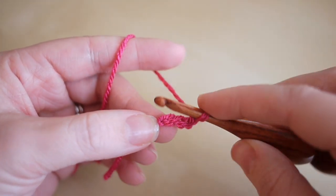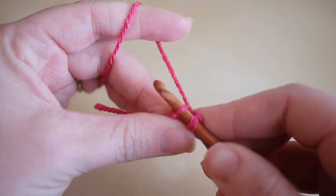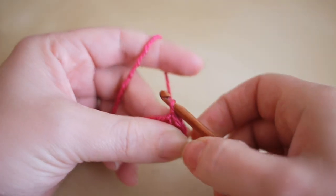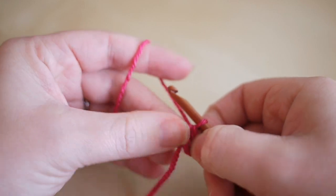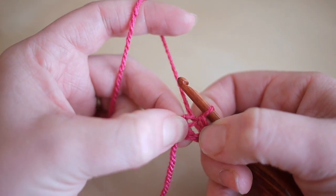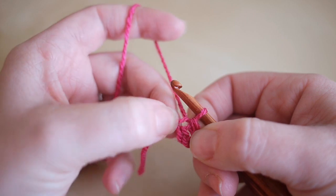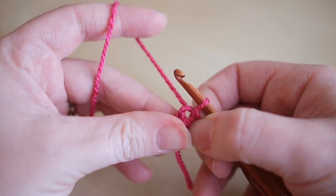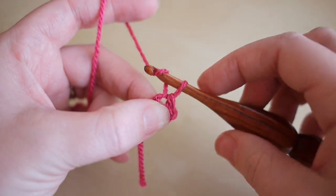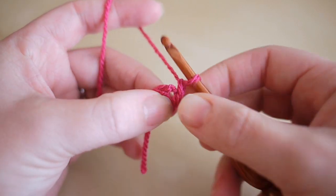You're now going to insert your hook into the first chain — just insert your hook, yarn over, and pull through. This creates your center circle. When you're working into the center circle, make sure you're working right into the center and not into the stitch we've just created, because if you do work into that it will just come undone. We're going to begin by chaining one and doing seven double crochets into this very center circle.